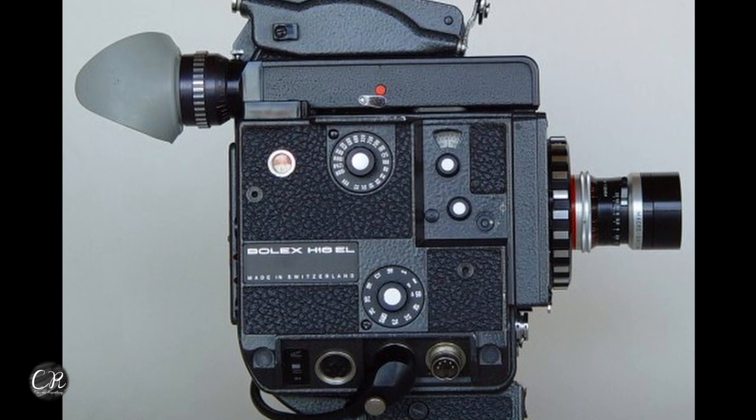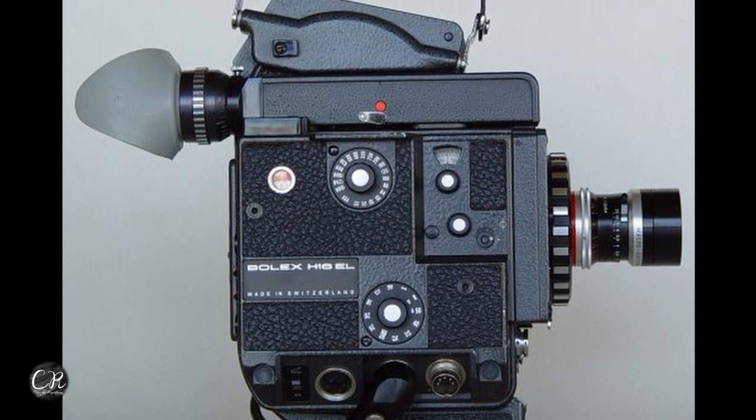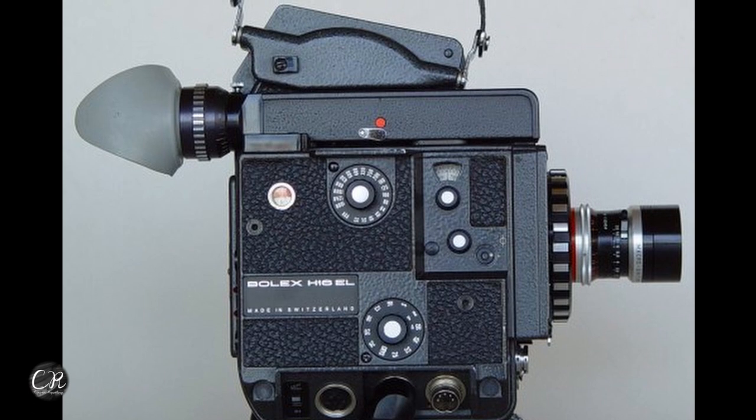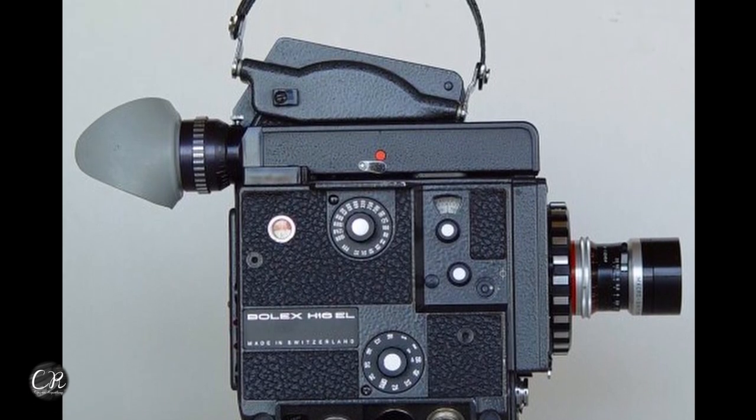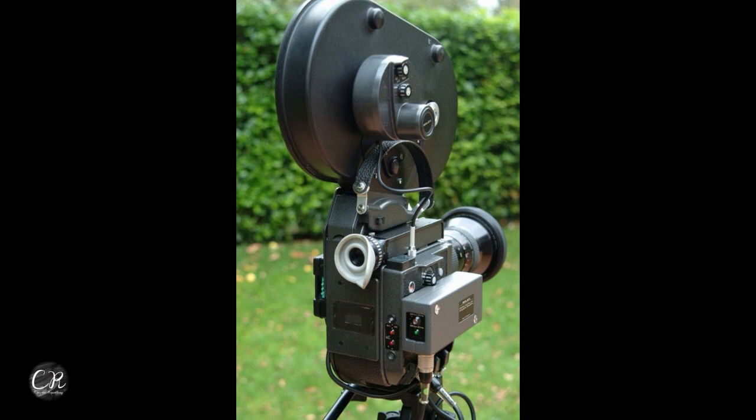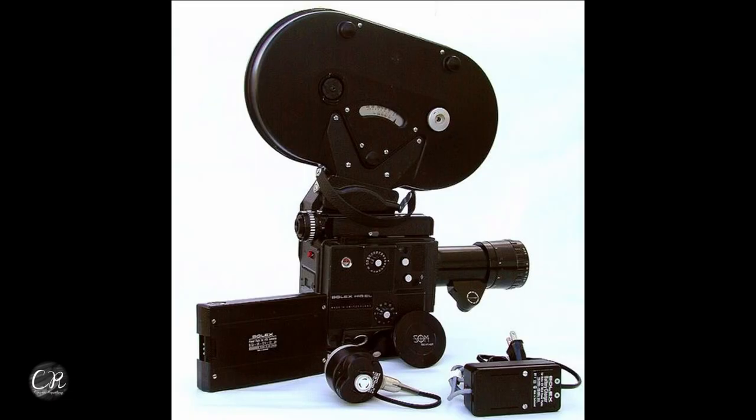The EL is a substantially better camera. You can get ELs with an integrated light meter, ones that run 64 frames a second with a crystal sync generator that works, and the EL battery system goes in the side of the camera so it's more integrated. The EL does single frame mode, it's quieter, and it's a different and better camera. A lot of people think the EL is the best, and I agree — it's the best Bolex made by far.